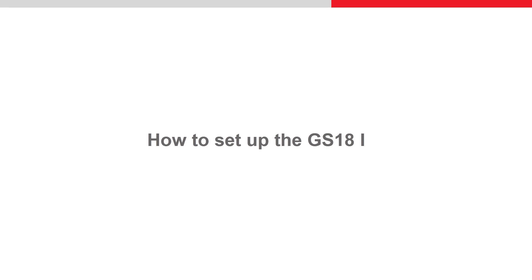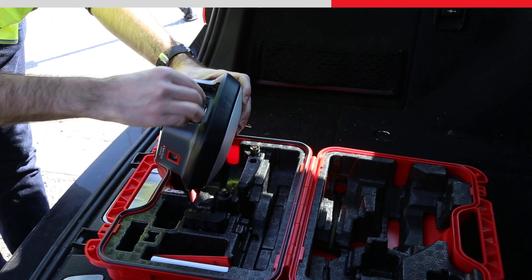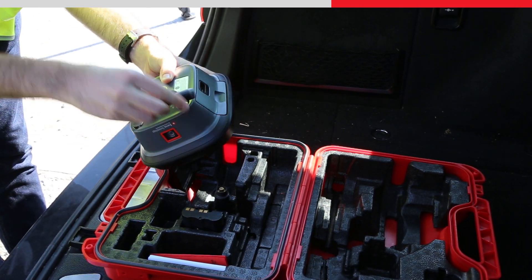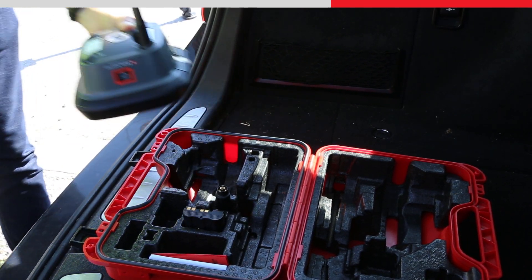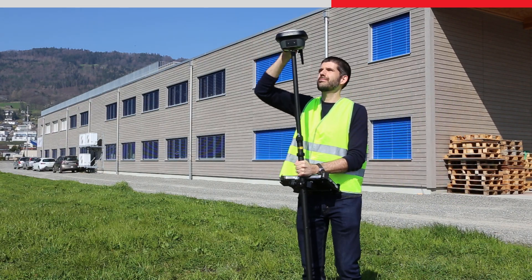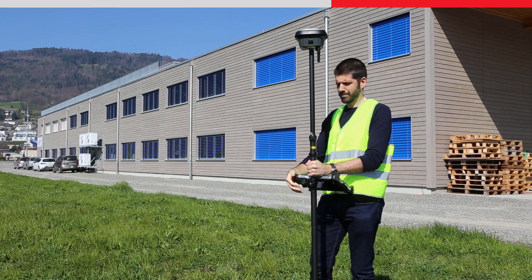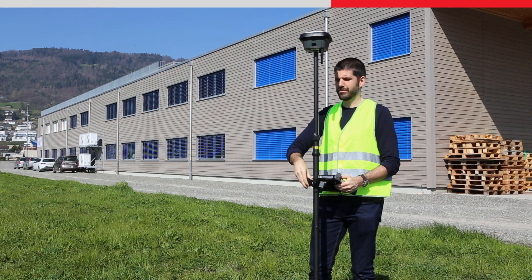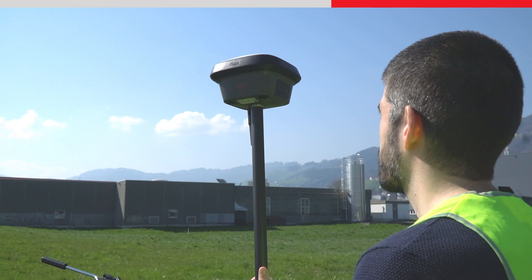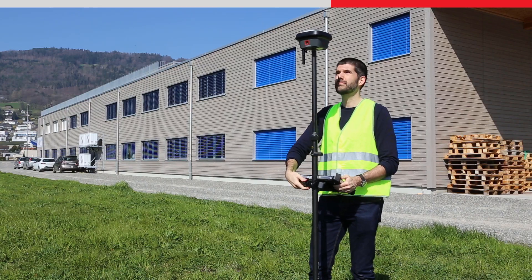Let's see how to set up and use the GS18i. First, insert a battery and attach the antenna to the GS18i sensor. With the pole and the CS controller assembled, screw the sensor onto the top of the pole. To use the GS18i as a traditional RTK rover, align the sensor interface with the controller by adjusting the controller bracket on the pole.